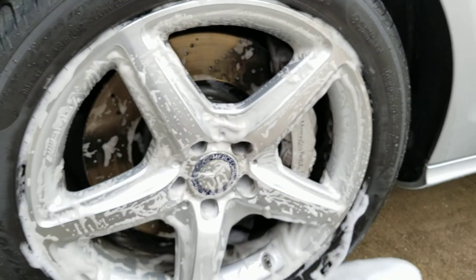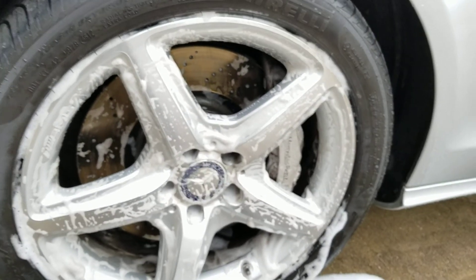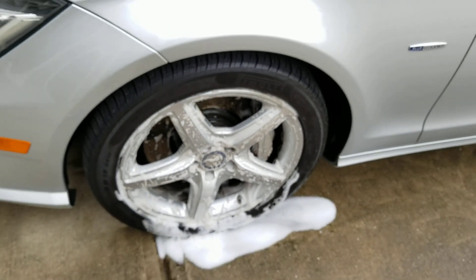I'll go ahead and speed this up for you. I blasted through that — didn't really rush, nor took my time — just kind of heavy-duty scrubbed some of the troubled spots and all the way around the rim. Now giving it a quick pressure wash.